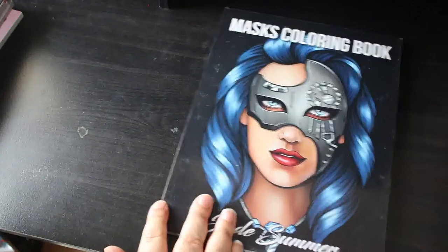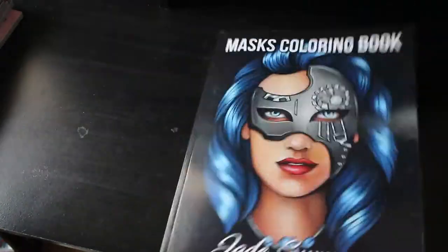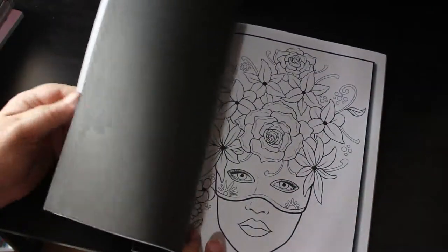Masks. There's still a few to go, not too many more but there are a few. I love masks and this book was amazing, and I still haven't coloured in it. I know — I love that one. I might have to do that one this month.